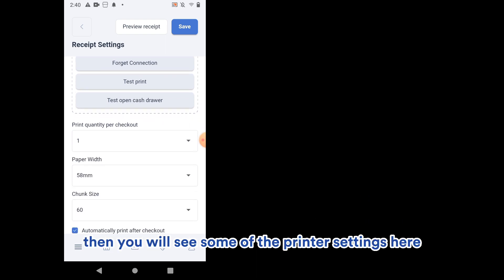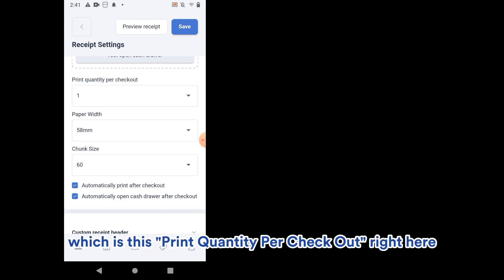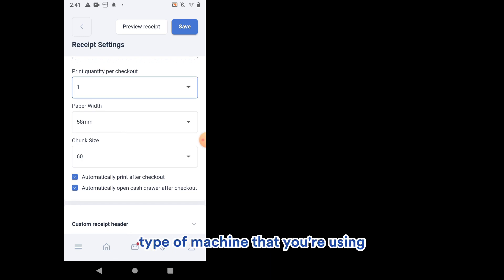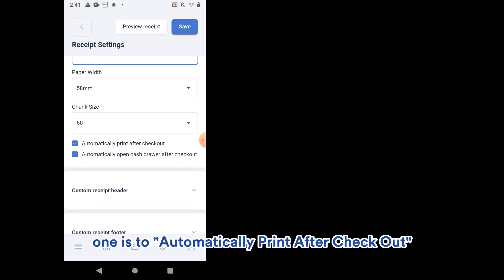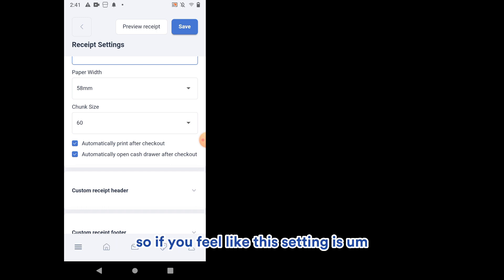Scroll down to see the printer settings. You can set the print quantity per checkout — one, two, or three receipts by default. For paper width, since we're using the Sunmi V2S, use 58mm. You can leave the chunk size as is. There are two toggle options: automatically print after checkout, and automatically open cash drawer after checkout. Activate or deactivate them as needed.